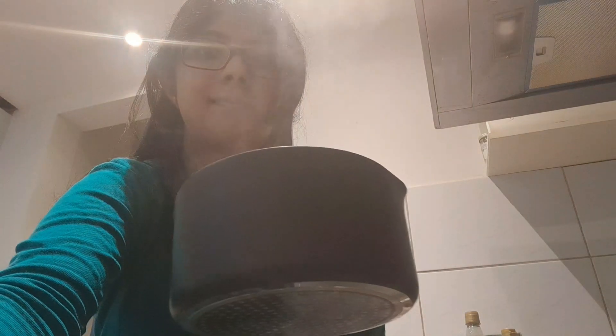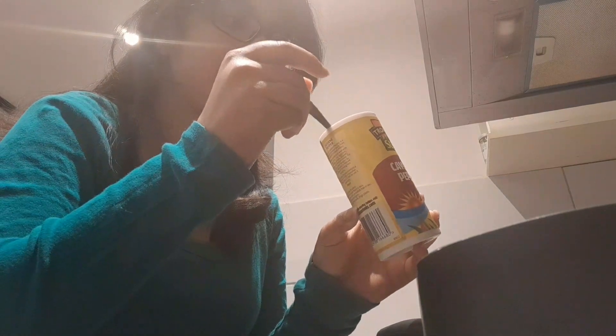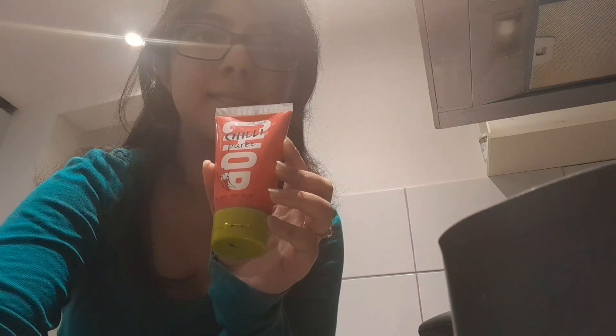Now I'm going to be doing the voiceover. In this pot I've already got the boiling water and the chicken stock cube, one teaspoon of the smoked paprika, one teaspoon of the cajun spice, and now I'm putting the chili paste in.